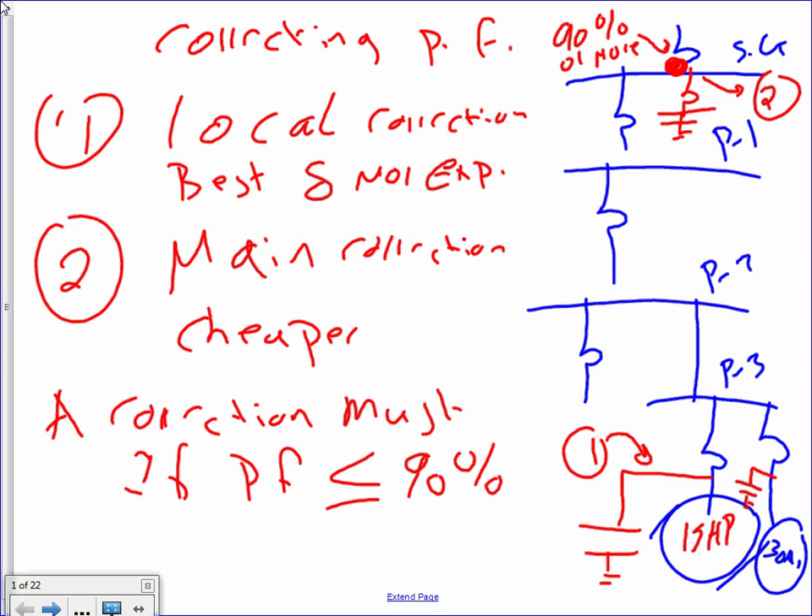Here's the situation. I have a switchgear that feeds panel one, panel two, panel three. Panel three has two motors — one is 50 horsepower, one is 30 horsepower. So when I do correction, there are two ways of correcting power factor. One way is correcting at the level of the offender — right where the offenders are. The offenders, when it comes to power factor, are motors.